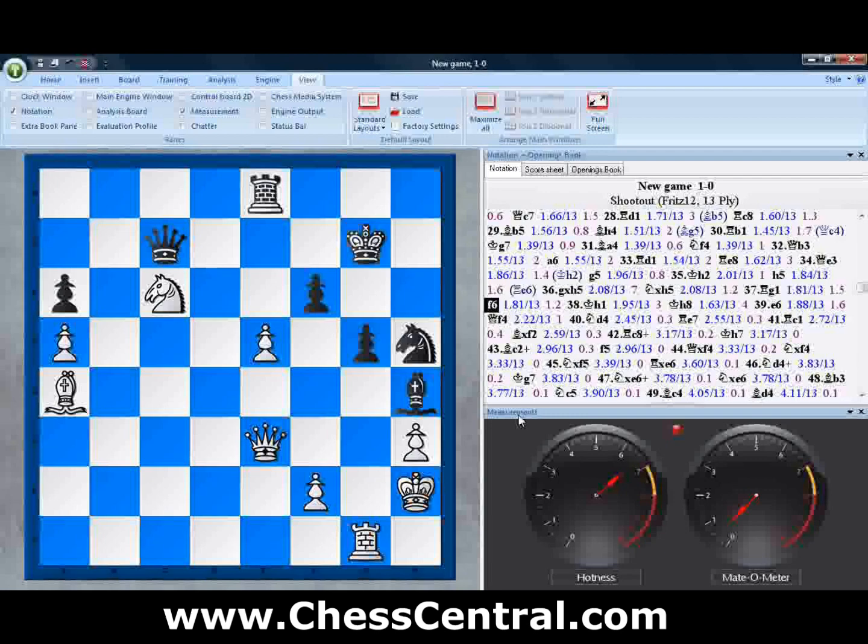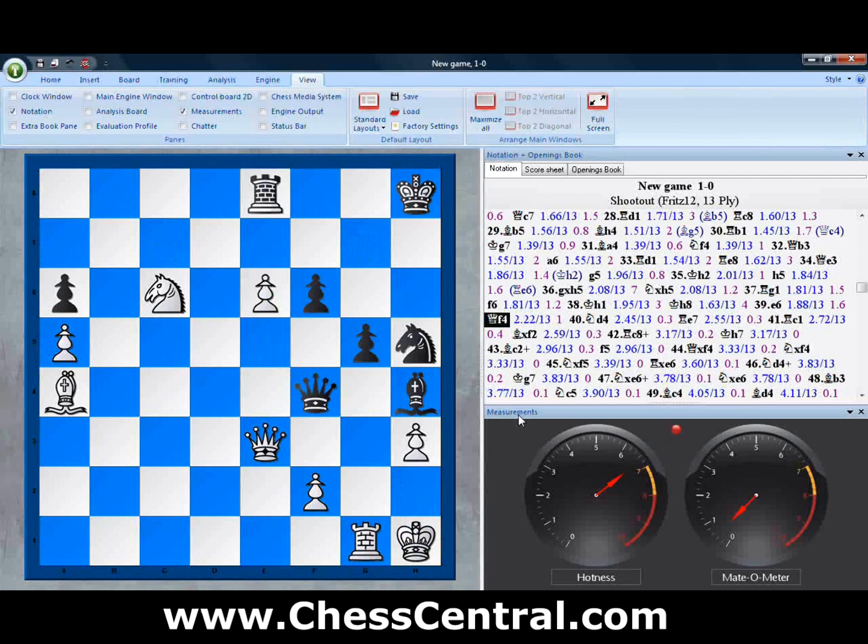What happens in a couple more moves is you wind up with a whole bunch of black pieces right around an unprotected or scantily protected white king. Suddenly the hotness gauge goes way up into the red — there's going to be some action, coming pretty soon. So we jump through a few more moves and we can watch the gauges move once again up and down reflecting what's going on on the board.